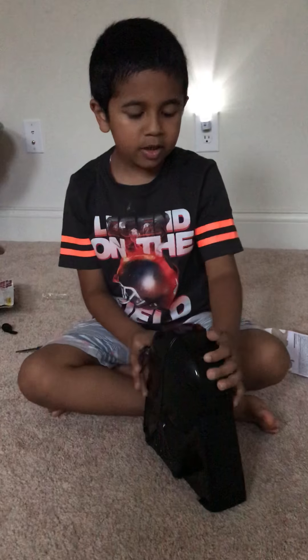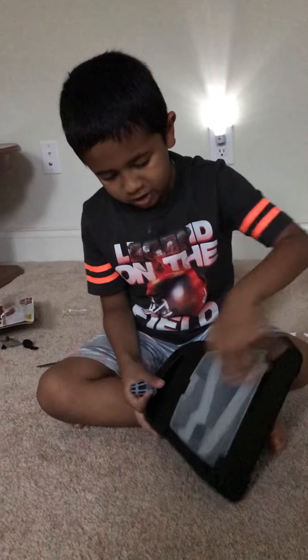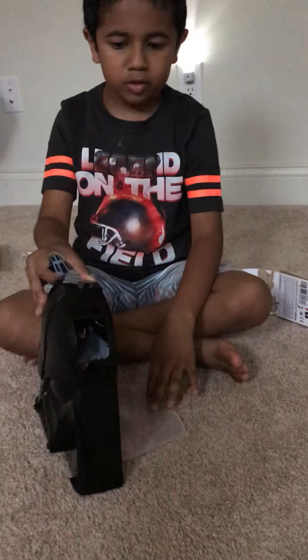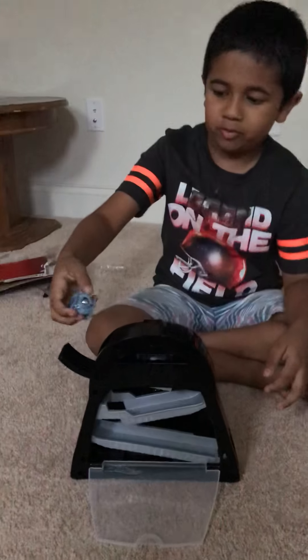Oh, there's a marble at the bottom — let's show you how it works. I can open here too. I can put the minifigures in, there's an opening right here, and this is where you can store them. I'm going to show you how to play with it. Open this — you can open the back if you want. Show them the view from the back.